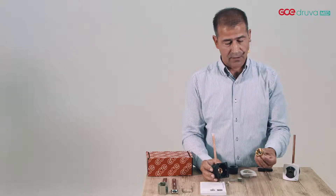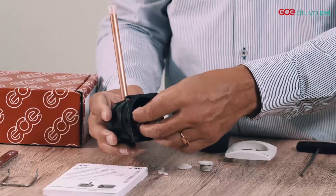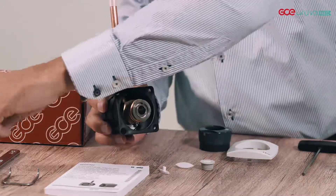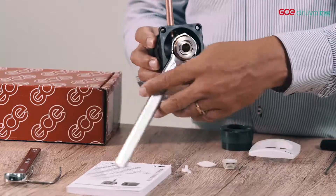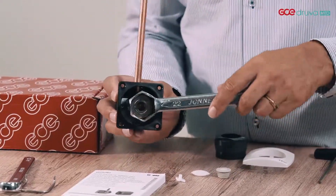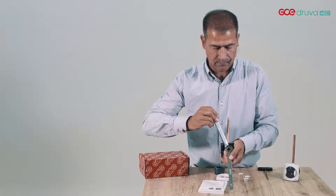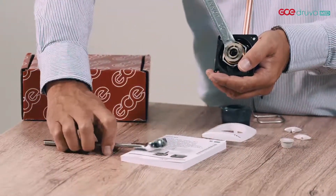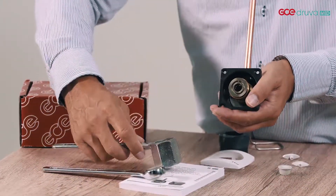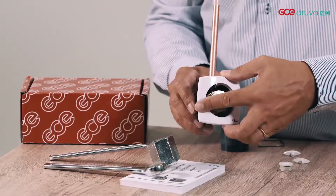Now I will show you the assembly of the second fix or gas specific quick connector.